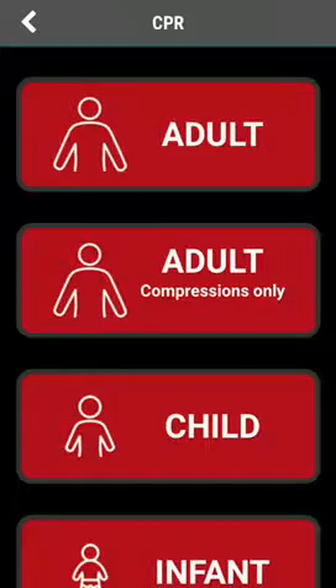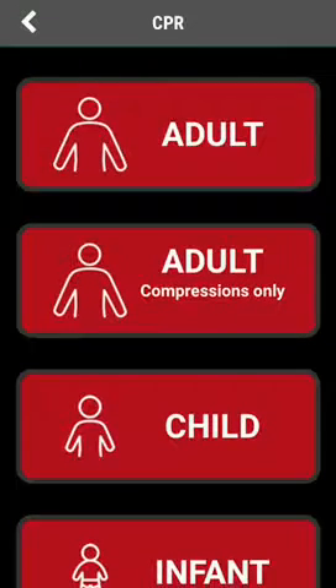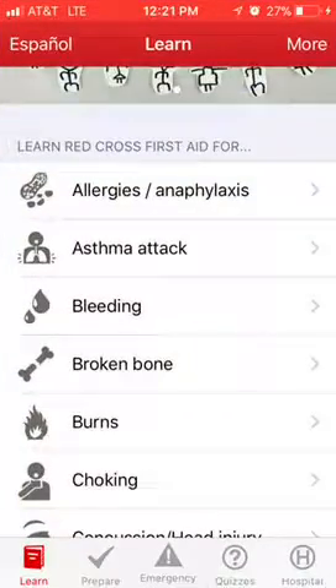I'm going to go back — you can also look at how to do it on children and infants, and it also has videos. So we're going to go to the next app, the First Aid app.